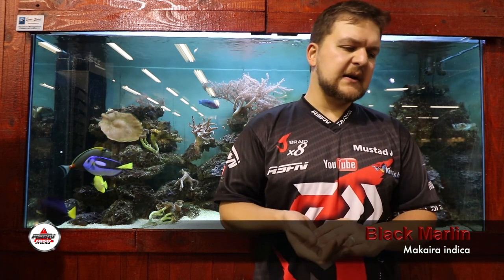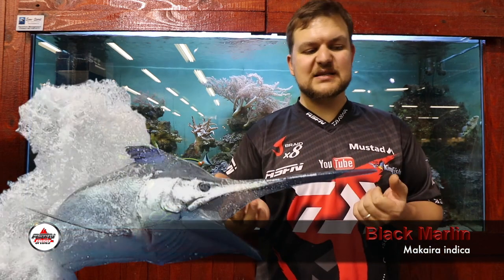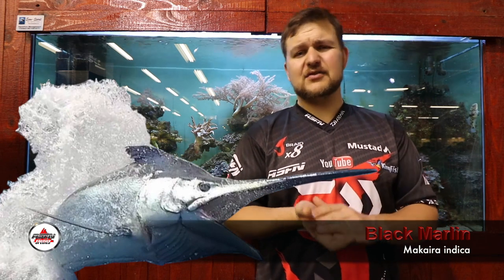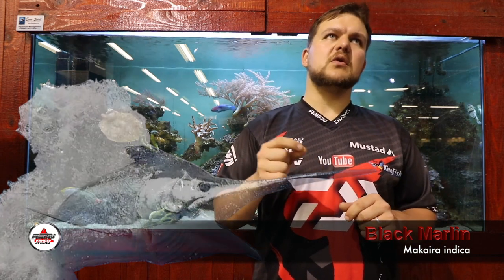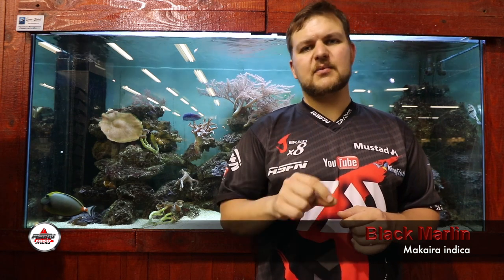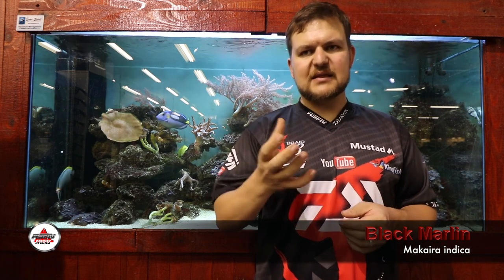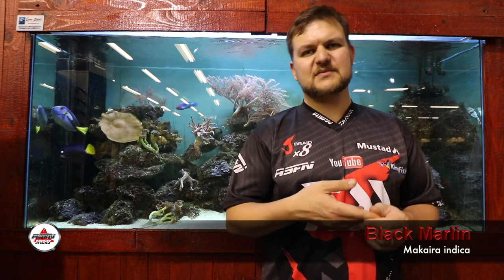In terms of size, black marlin get to around four and a half meters, which is an absolute giant — about 710 kilos. Interestingly, the record was caught off the coast of Peru in 1953: a black marlin of 708 kilos. If you try to think of the size of that fish, it's phenomenal. The fights with these things are hour-long sessions — more of a test match than a T20.